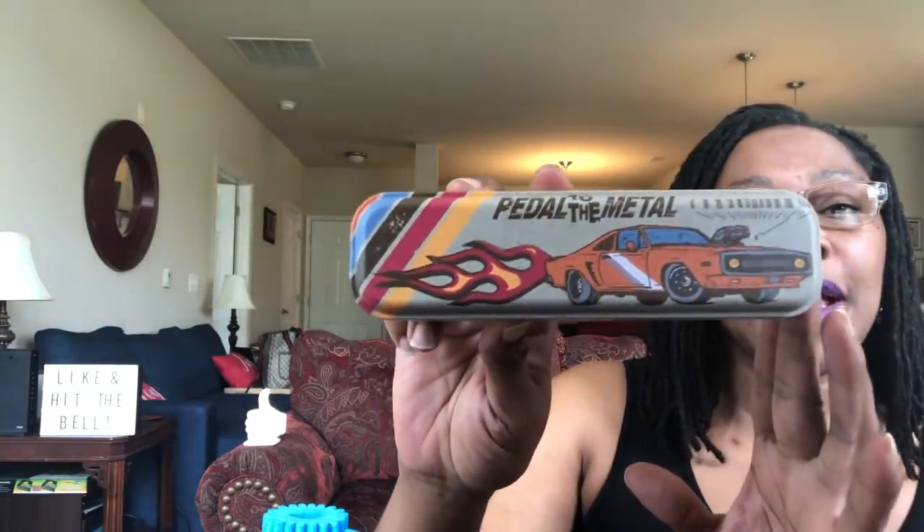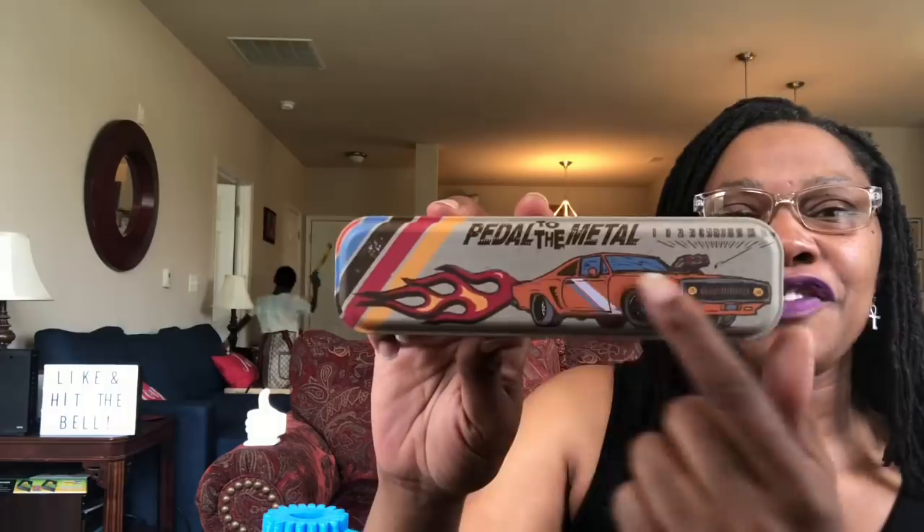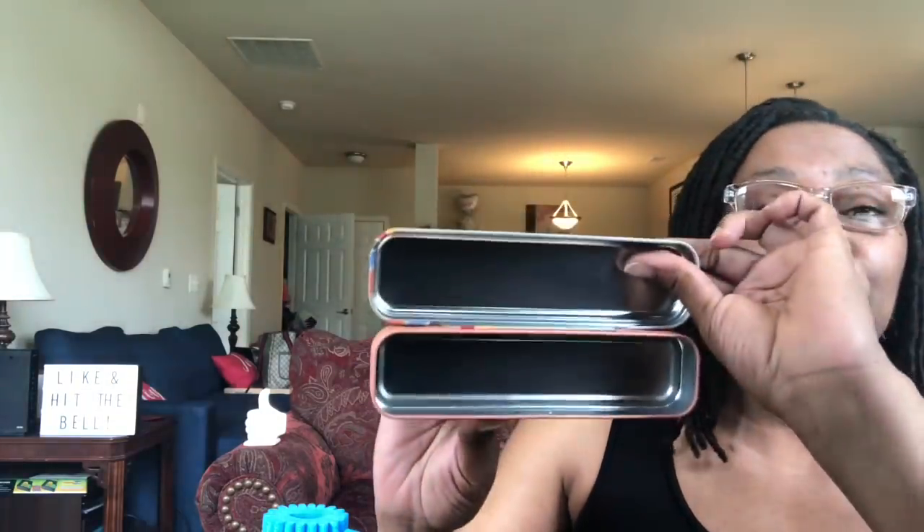For those pencils, this tin pencil can just says 'pedal to the metal' — that's why you've got the hot rod. Push that pedal to the metal! I love this; it just looks very vintage to me. I picked it up — I thought it was cute. And not just because it's cute, the kid is going to put his pencils in it.